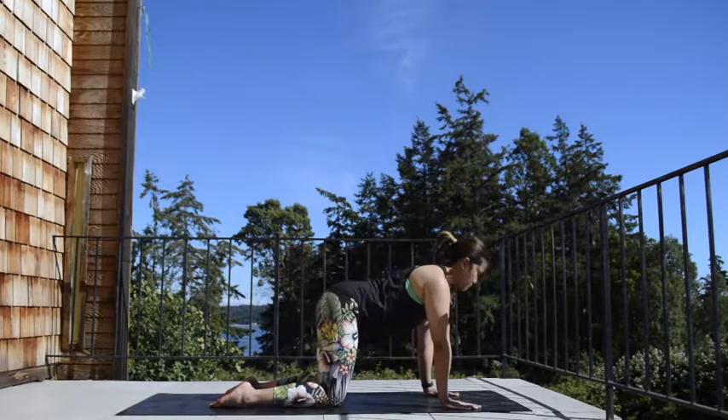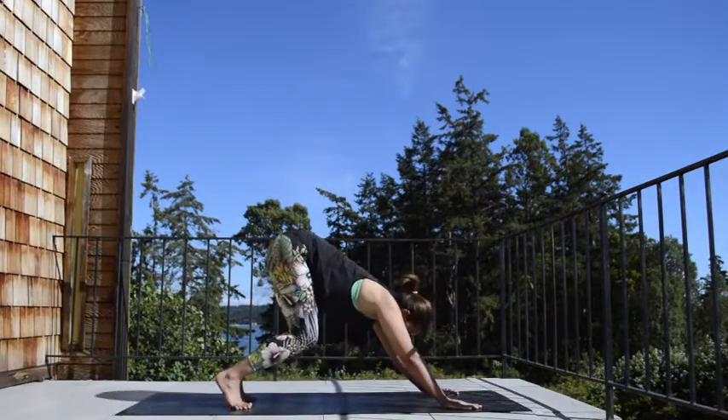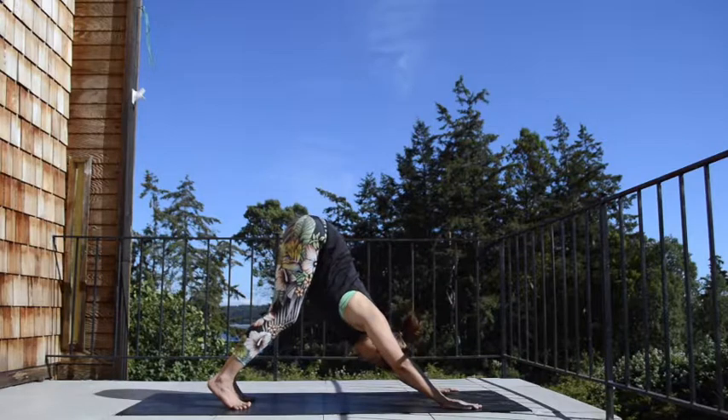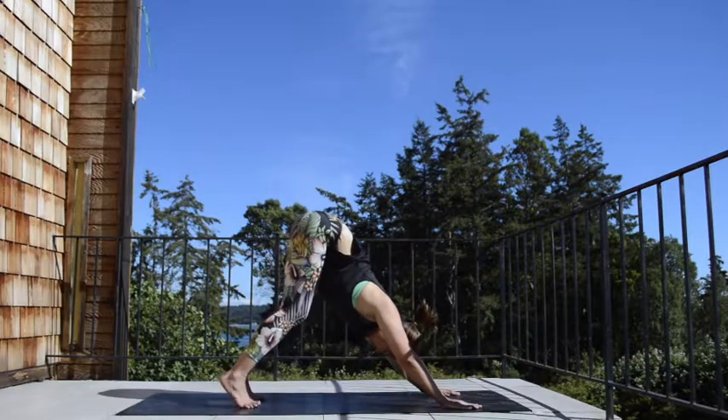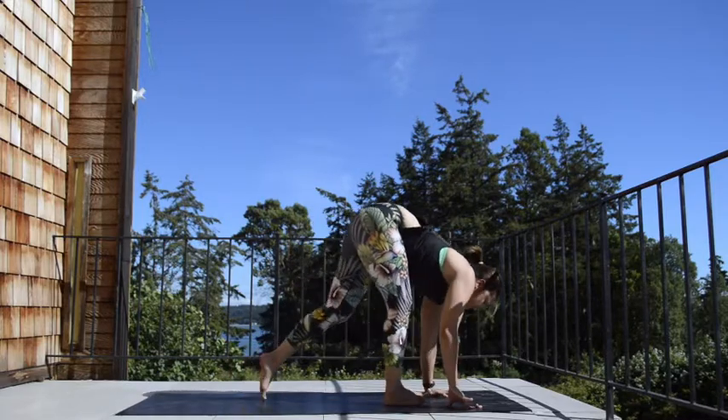Good — inhale. Come back into neutral position. Tuck the toes, push your hips back, lift the knees. Go ahead and let the sit bones rise up high — come back into your downward dog. Again, if you're on the tight side, keep the knees softly bent. Gently walk your feet to the front side of your mat.